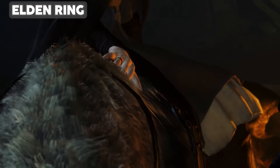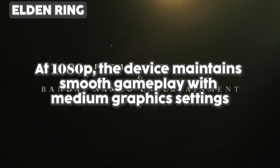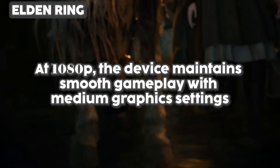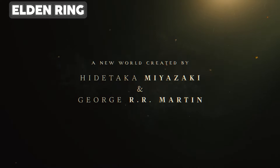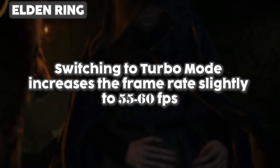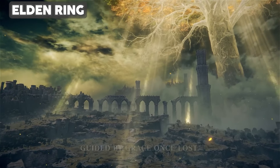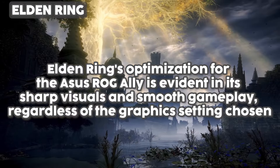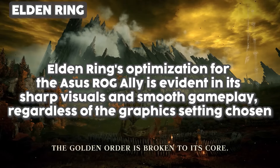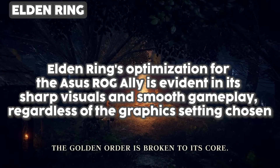Elden Ring performs better across the board on the ROG Ally. At 1080p, the device maintains smooth gameplay with medium graphics settings, delivering a consistent 50 to 60 frames per second. Switching to turbo mode increases the frame rate slightly to 55 to 60 fps, highlighting the unit's ability to handle moderate settings with ease. Overall, Elden Ring's optimization for the Asus ROG Ally is evident in its sharp visuals and smooth gameplay regardless of the graphics setting chosen.